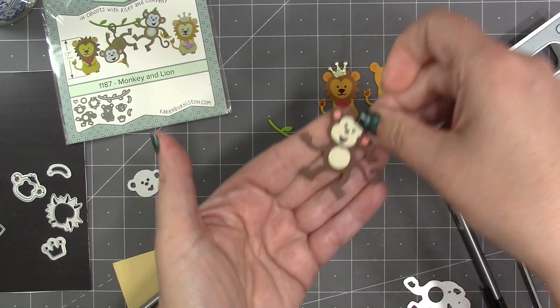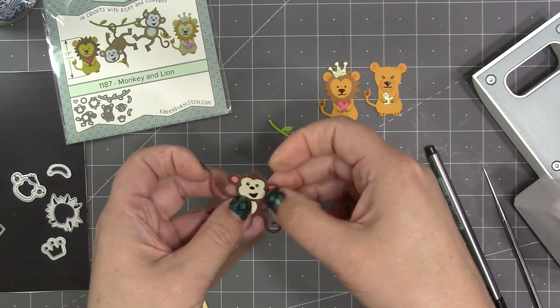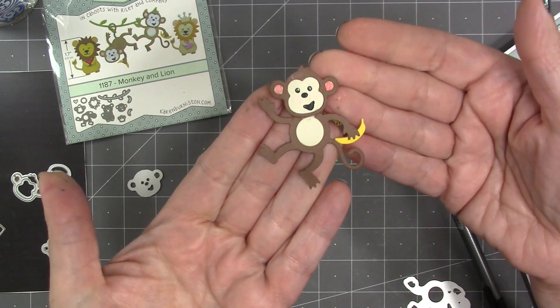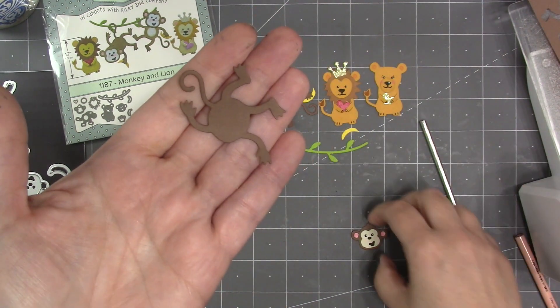If you want to pose your monkey so that you're looking at the front, I would typically add the belly piece to the body and then you're in charge of what angle you add the head — you can vary that to have different monkeys with different poses. I'm having this monkey hold a banana.